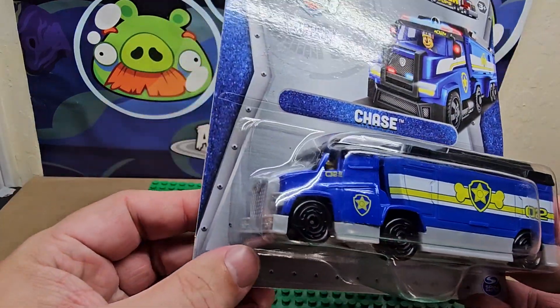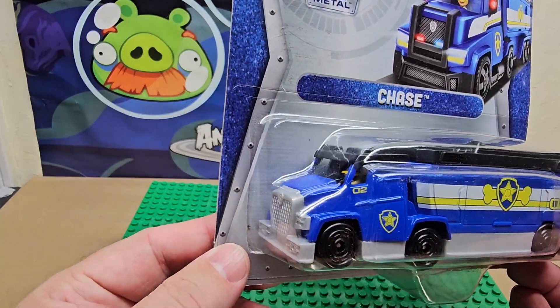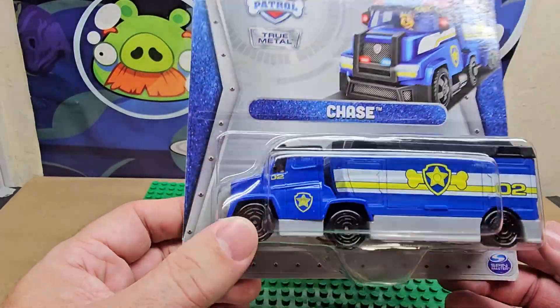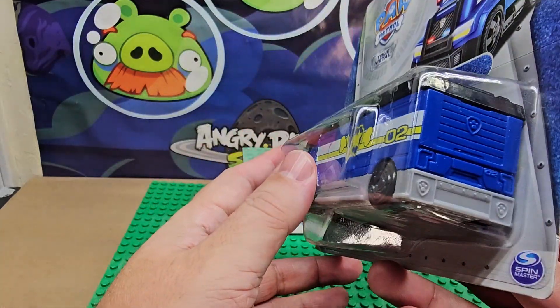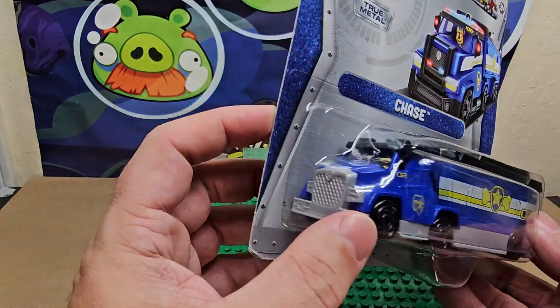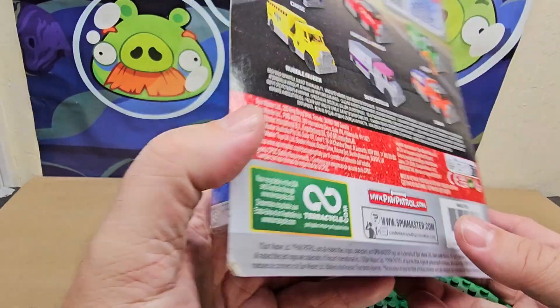You can see Chase is inside driving, which is kind of cute. It is heavy, it is metal — the wheels are plastic but it is a metal little vehicle. It does say number two. The top might come off, and I assume the little puppy does not come out.